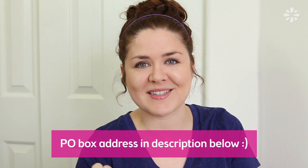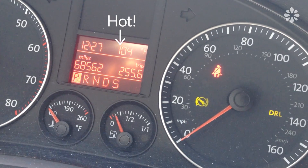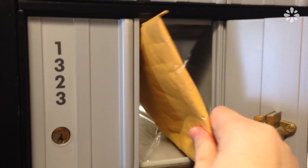So I'm going to go pick up the box in my P.O. Box, so let's go.